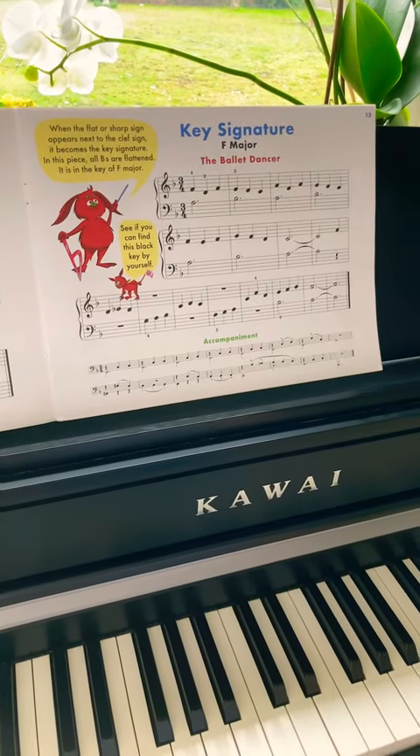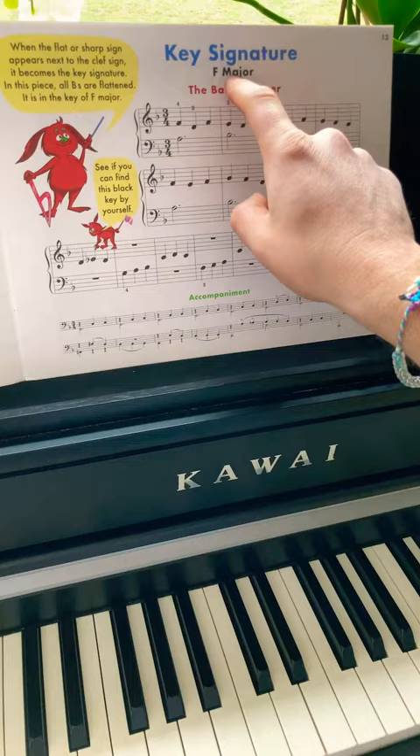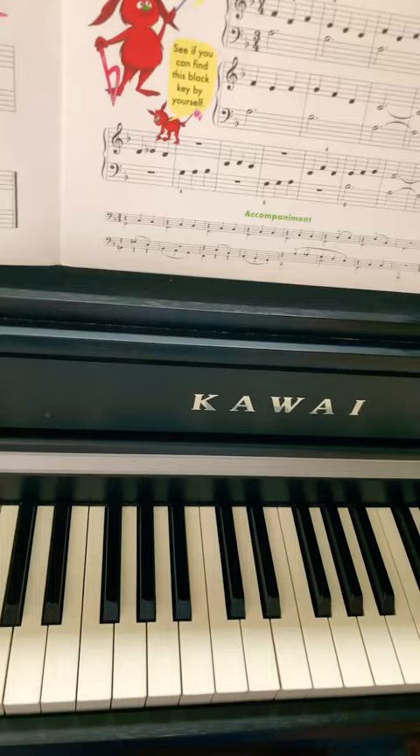Today I want to play for you the Ballet Dancer. We are on page 13 of the John Thomson Sissi's Piano Chorus Part 2. It is the first piece in the key signature of F major, due to the B flat. For the very detailed explanation, please refer to the link in the description. I'm going to play it for you.